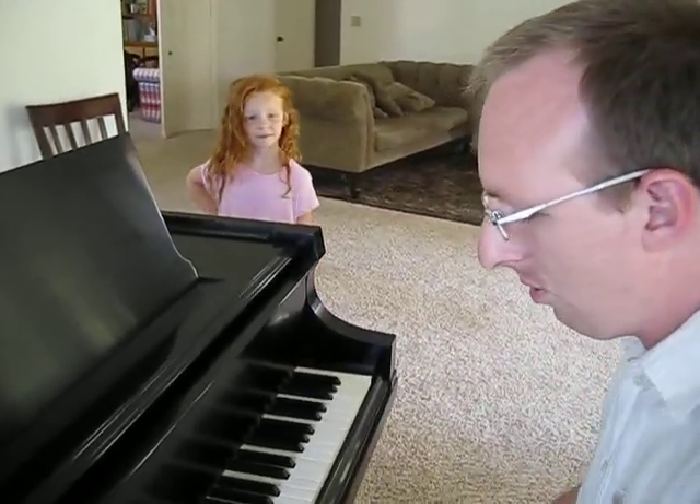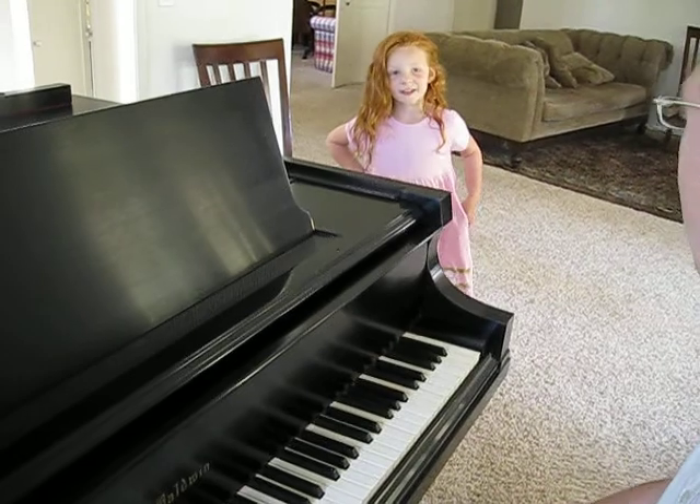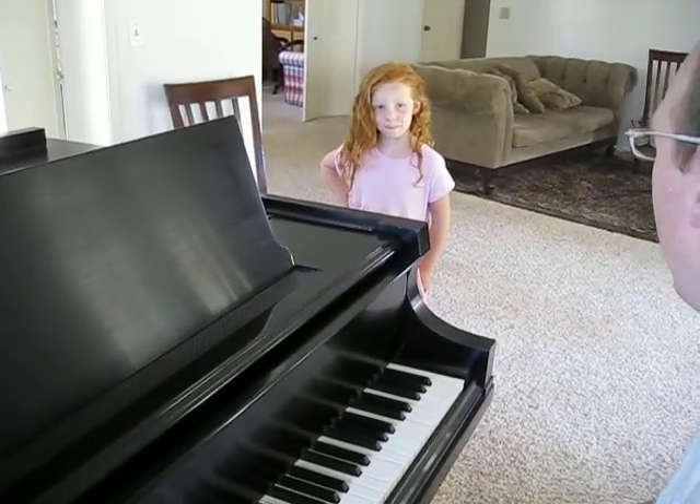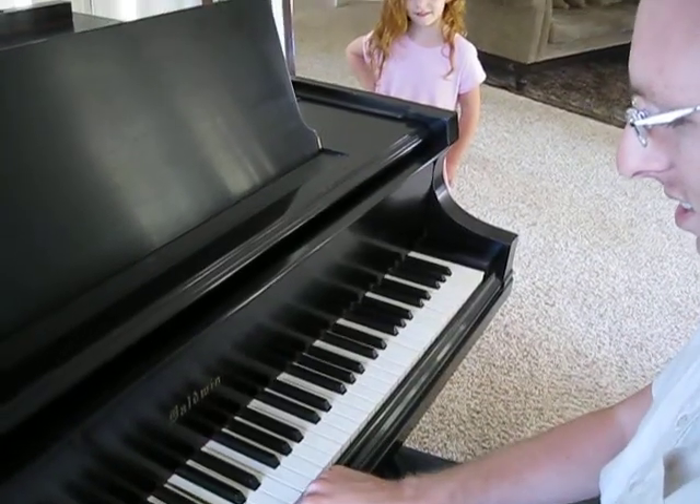Ashlyn, let's start with E. Can you sing an E? [Ashlyn:] Eee. Pretty good. Okay, let's do a B. [Ashlyn:] Bee. That's right.